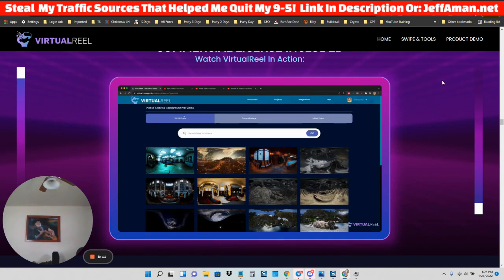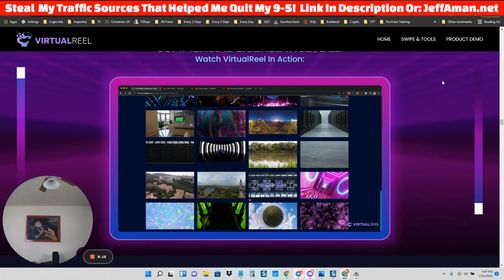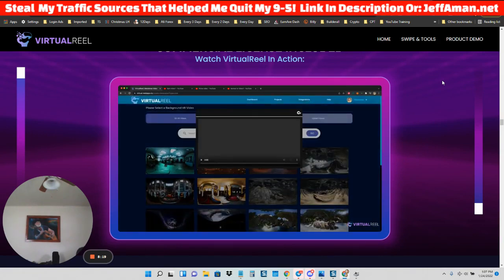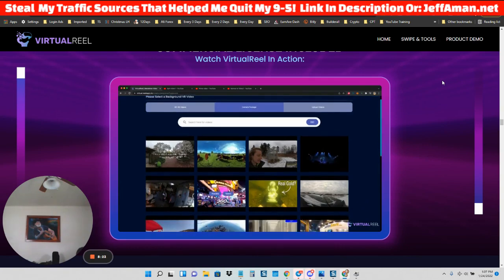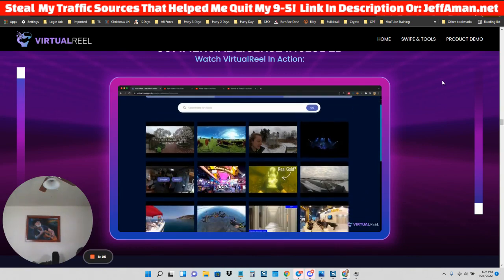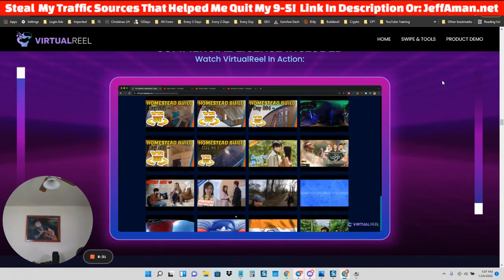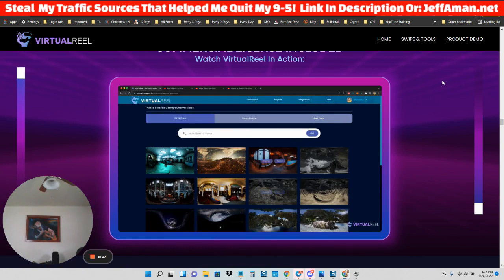You can pick from 3D VR video background templates — thousands of them. Click on Load More to see more. Preview them by clicking the preview button. You can select from camera footage like real people doing skydiving or other activities — all commercially safe to use. Or you can upload your own virtual reality 360-degree video. For this demo, let's pick one of these videos. The editor has loaded and you can preview your video, see the timeline, and control your audio settings.